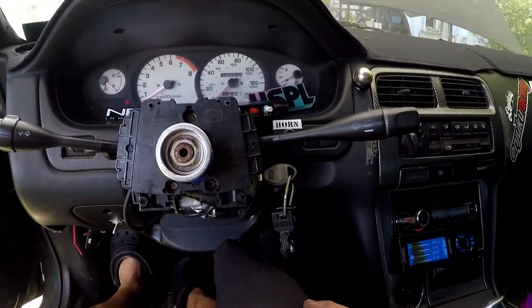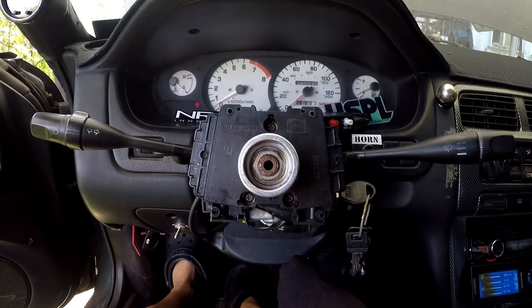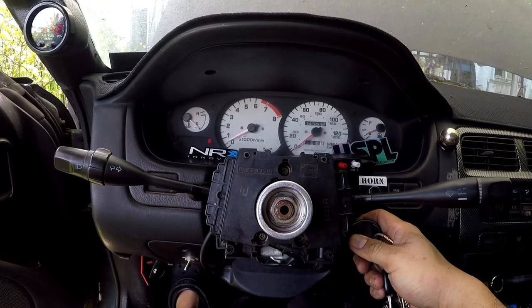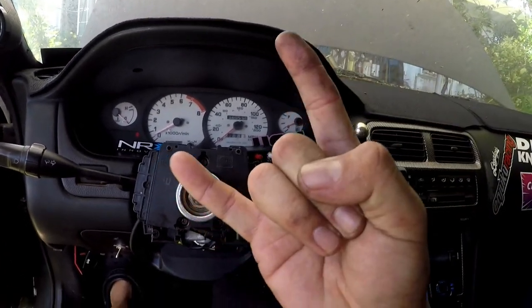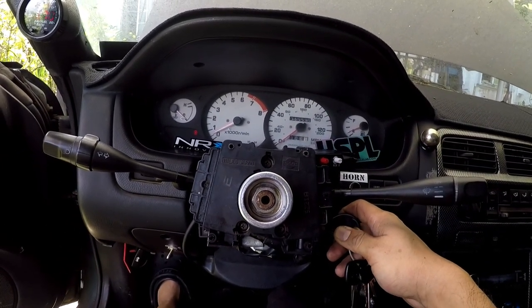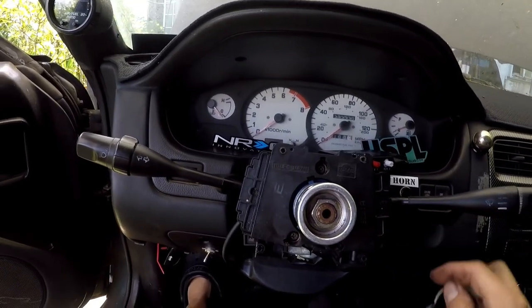I'm going to go ahead and end this video, or maybe just go into the next install, which is probably going to be the radiator and the fans. It's running, guys — it's running! We're going to shut it off because I don't want it to overheat.